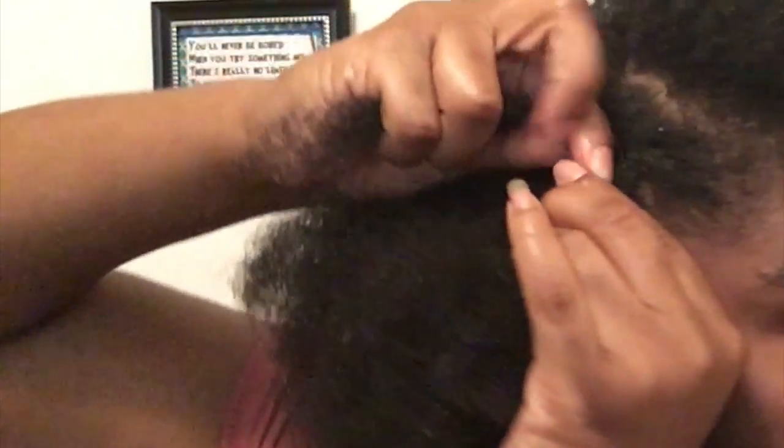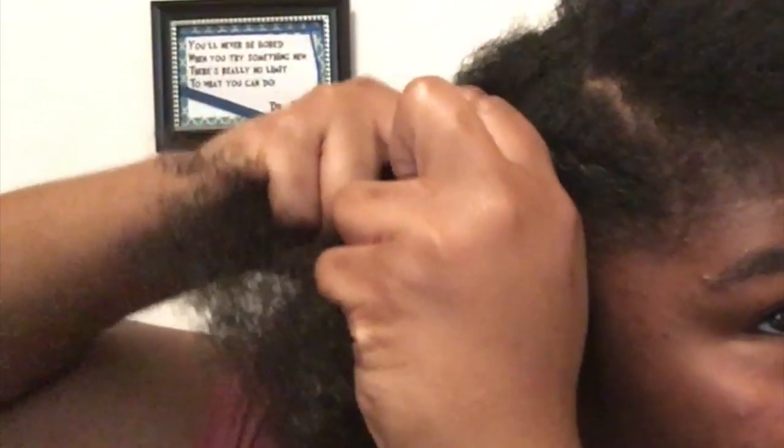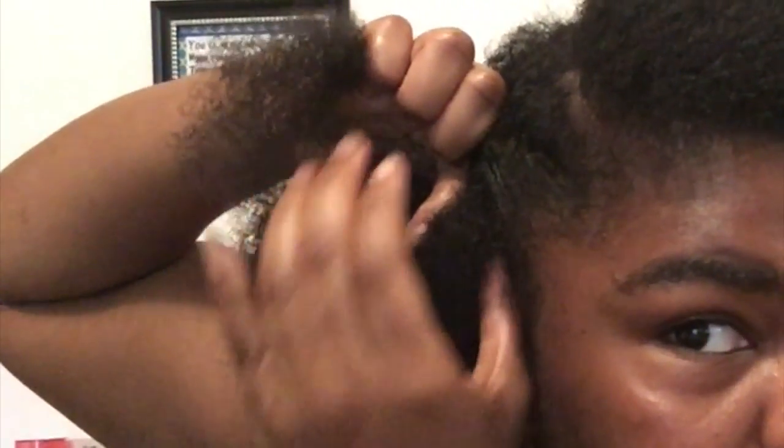If you know how to cornrow you're going to know how to flat twist — it's just like braiding but with two sections. You twist two pieces and keep twisting, adding pieces of your hair as you twist back. Get your two sections, twist them, and add more hair in as you go. When grabbing the hair, try to grab all the way from the bottom to the top so you don't miss any hair.